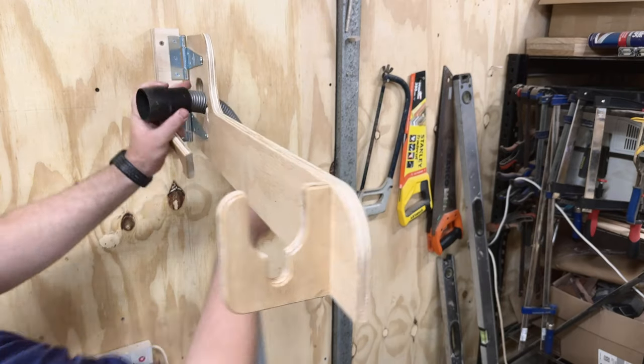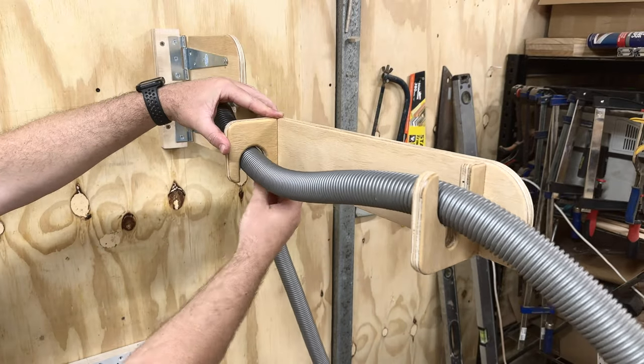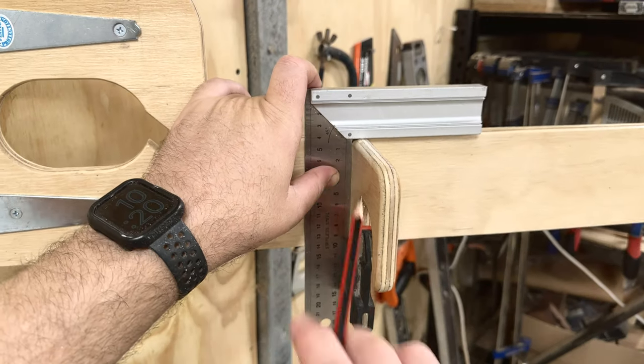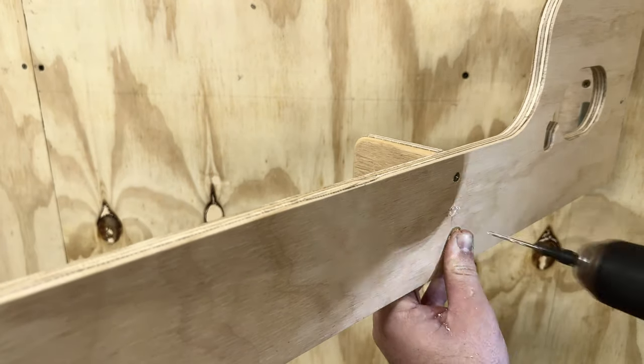To add the bracket on the back, it's easier if you have the hose on the boom itself so you can see exactly where that bracket needs to go. This one goes upside down. Use your square to line everything up, drill your holes, and screw them down.